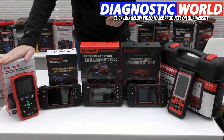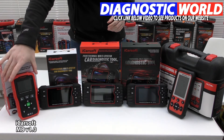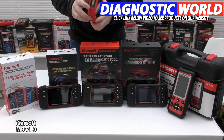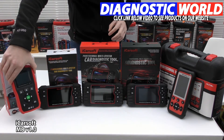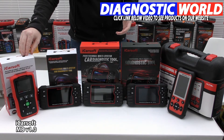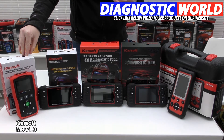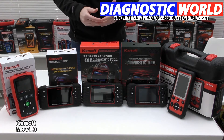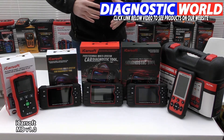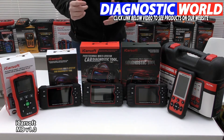First of all, for your Mercedes, Smart, or Sprinter vehicle, we've got the iCarSoft MB version 1.0 kit, which is red in colour and has push buttons, plus a port that plugs into the diagnostic port of the vehicle. This is the tool we'd recommend if, for example, you've got a check engine light, an airbag light, an ABS or ESP light, a transmission warning light, an oil service light, or any other system fault such as air conditioning, power steering, or convertible top. This tool has great coverage for the Mercedes, Smart, and Sprinter range.